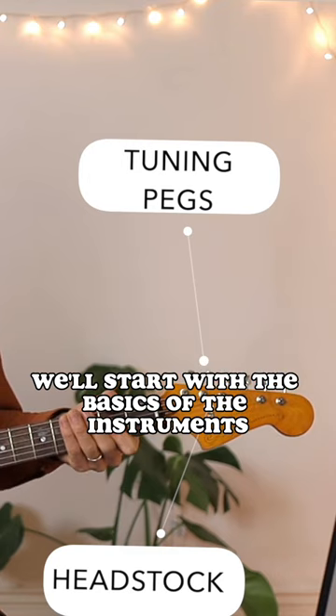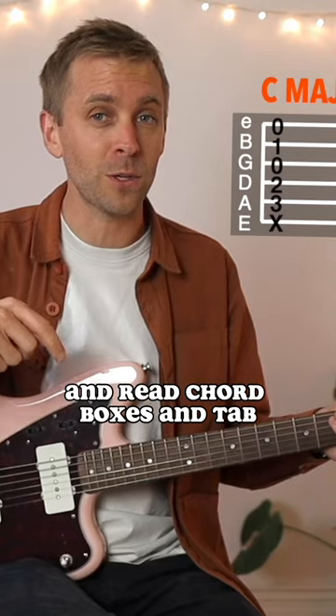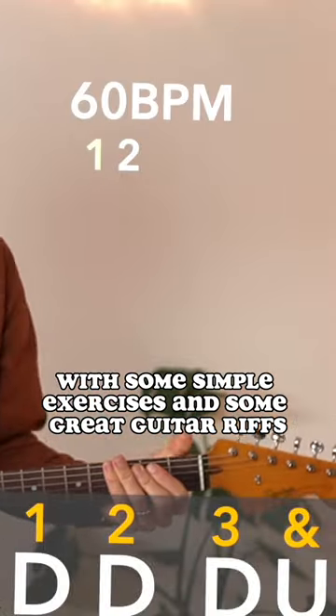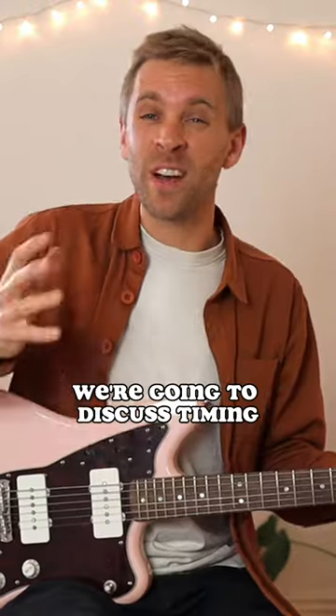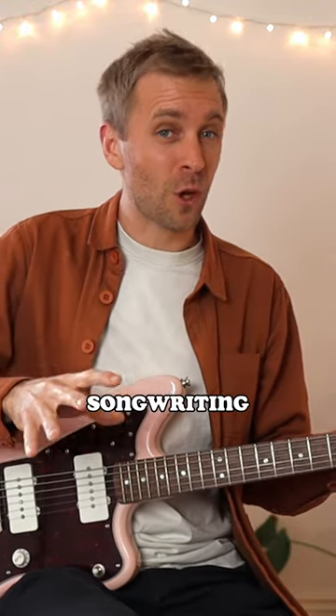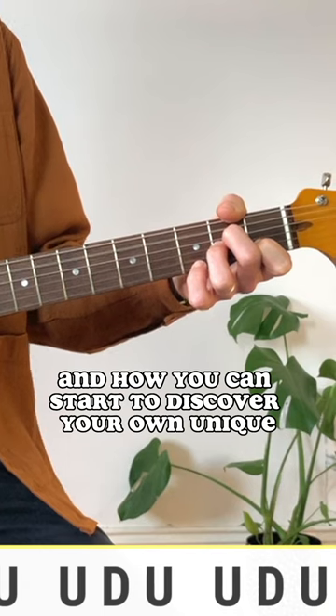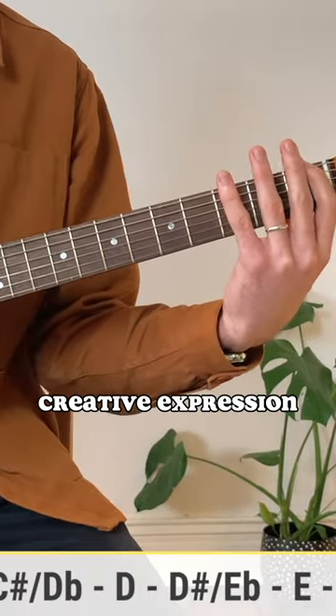We'll start with the basics of the instrument's anatomy and then we'll learn how to tune and read chord boxes and tab, but we will quickly get you to the point of playing with some simple exercises and some great guitar riffs. We're going to discuss timing, an introduction to music theory, songwriting, composing your own music, and how you can start to discover your own unique creative expression.